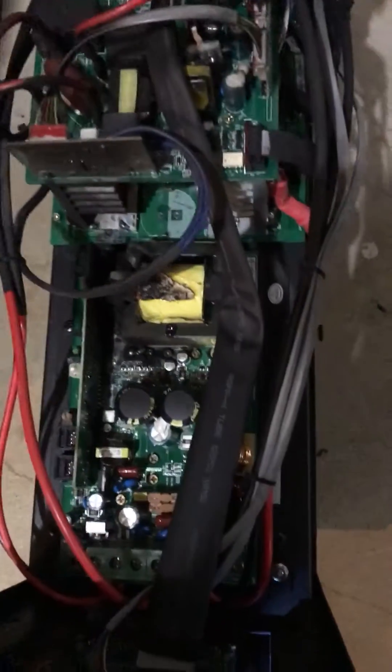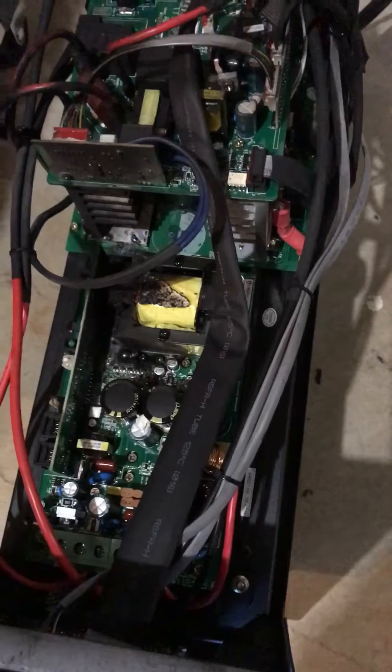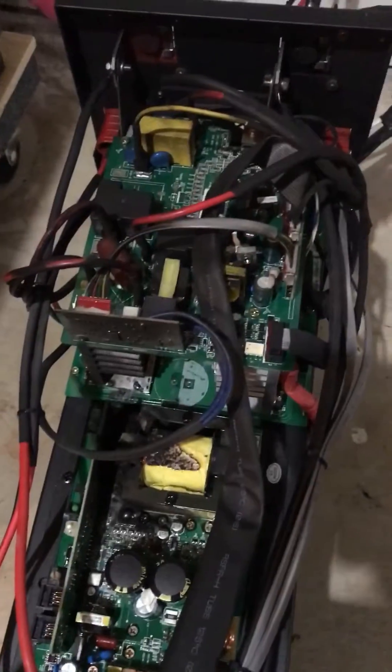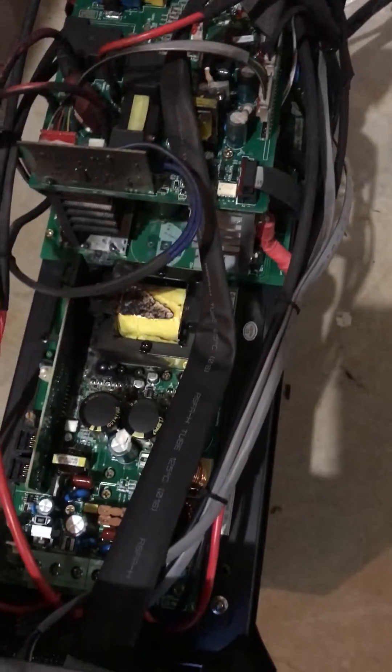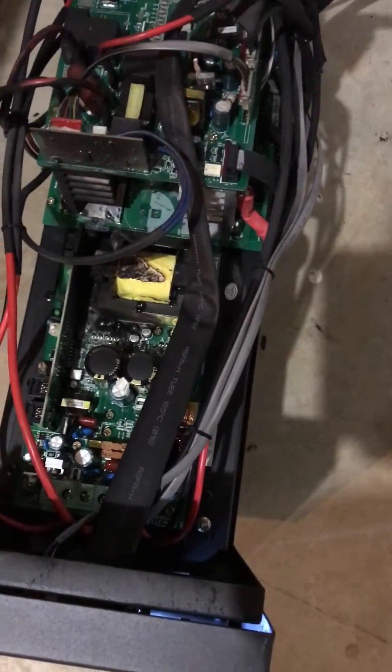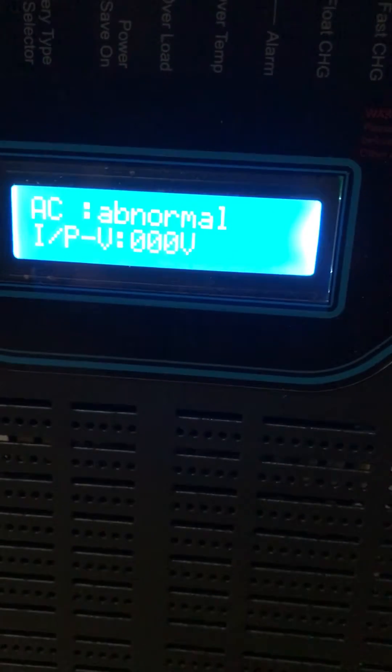The reason I'm showing you this is because this lower inverter right here caught on fire — the MPPT caught on fire, singed all the boards and everything. I had it for two days and it caught fire.